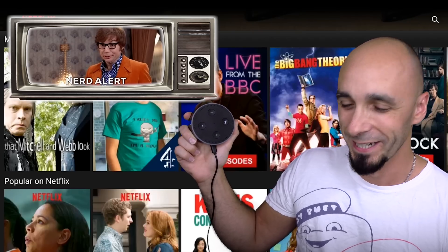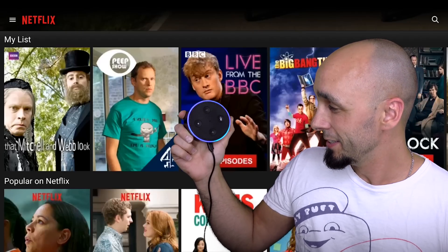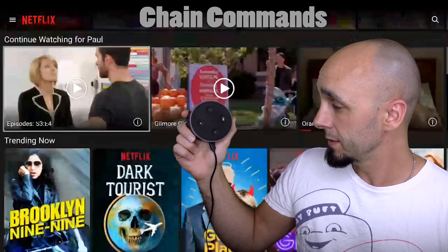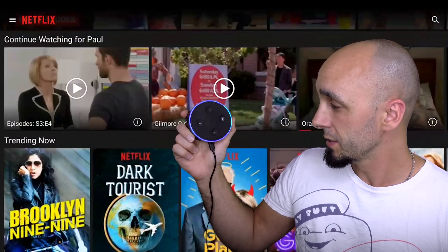More Star Trek humour. Alexa, go down three. Okay. Alexa, select. Okay. Unbelievable. I can do that with any application. I've set it up for Kodi, I've set it up for Plex, I've set it up for Netflix — everything that I use to watch video. And now I can watch video. It's amazing.